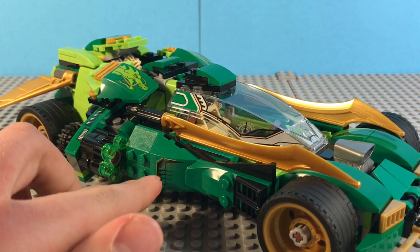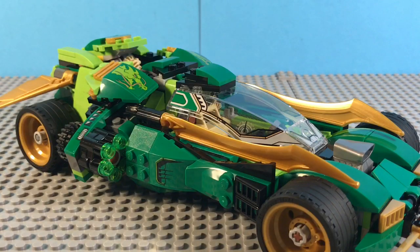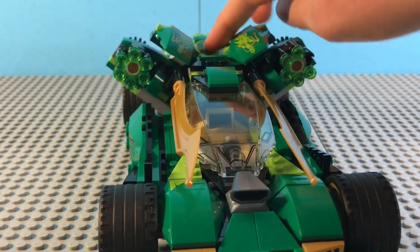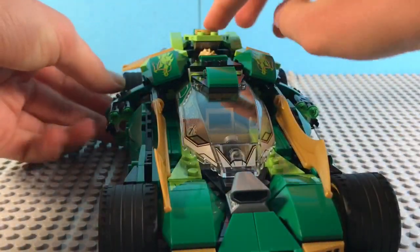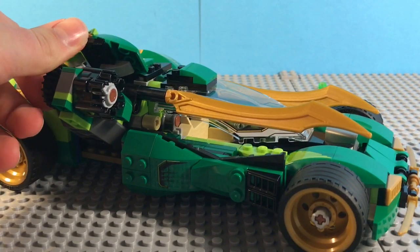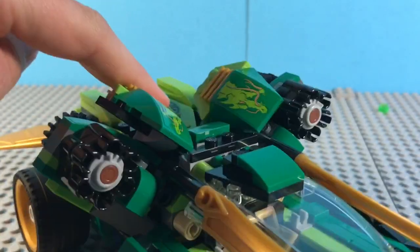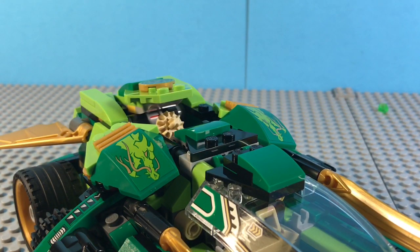Some very nice side detailing — this sticker contributes a lot. On the side here, we have a Gatling gun, a stud launcher. To activate that, you take it from the top here and push this, which lifts all of this up. Then you just take this and turn it, and that's how it shoots all of them off. Goodbye to all those studs. Here's a better look at how this mechanism works — you just push this and it all comes up like that. Very big fan of these green dragon stickers here; those are very cool looking.